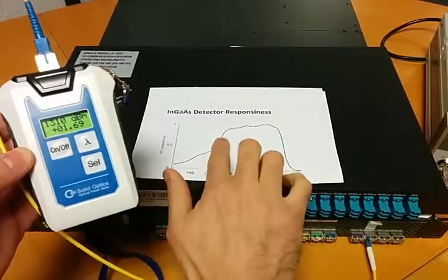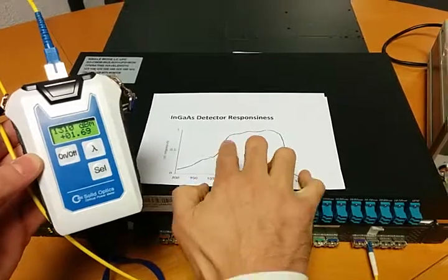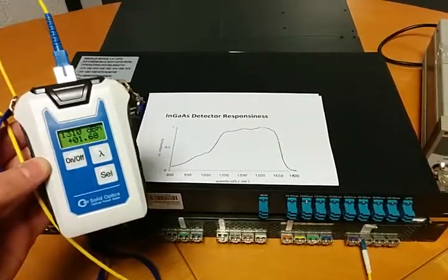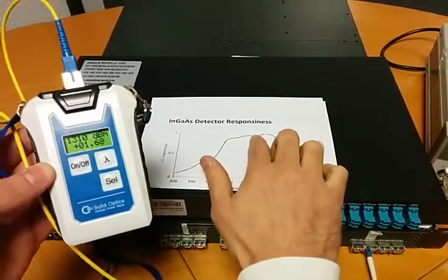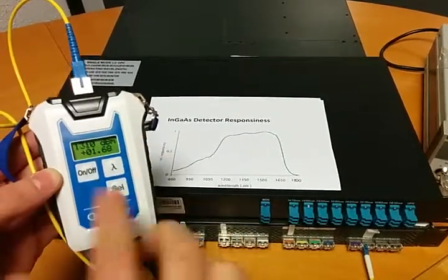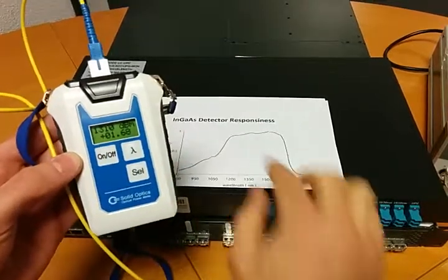There's not a big difference here because 1310 or 1330 will be close, but the device doesn't know which light it's receiving and it can correct to the specific light. So if you want to have the correct value in dBs, you have to set it to the nanometer where it is close to.